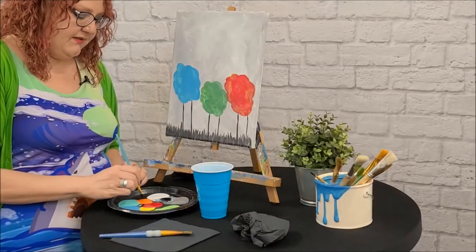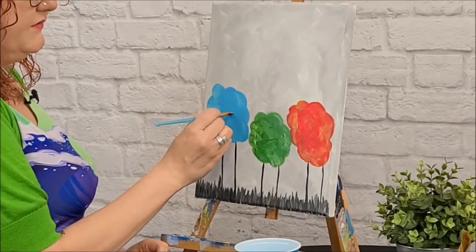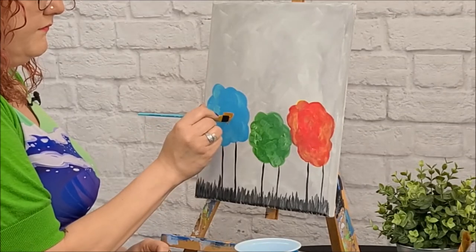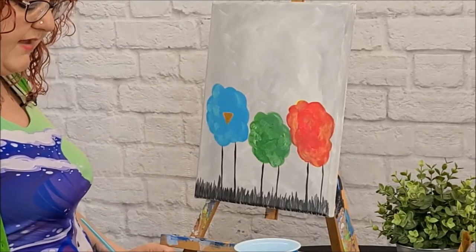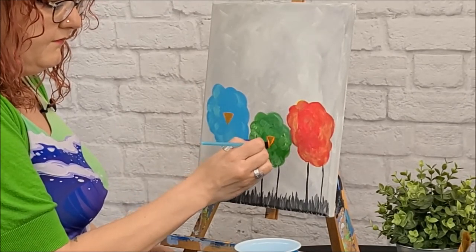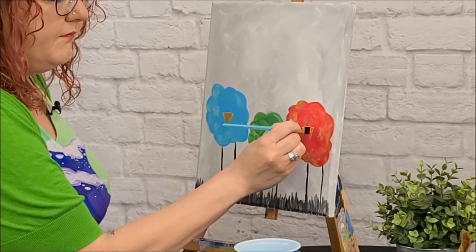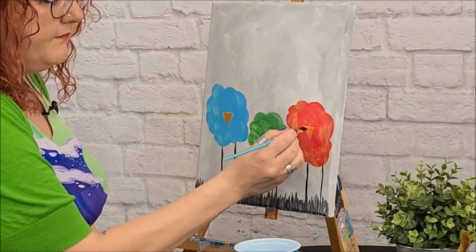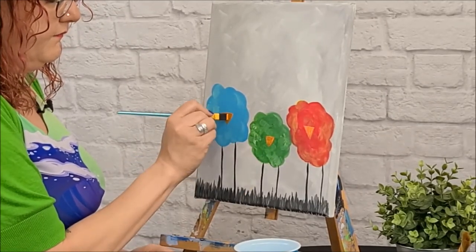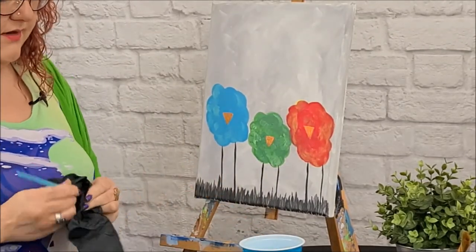Now we're going to start on our faces. We're going to start with the beak. Take your smaller brush and just dip it in the orange, get a little bit of orange, and then we're going to make a line and sketch out a triangle with the orange. Rinse your brush, let that dry, and then come back and give it another coat in a few minutes.